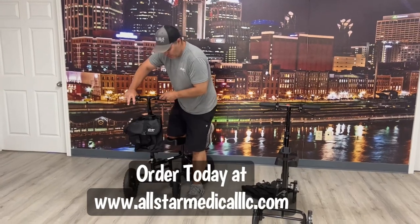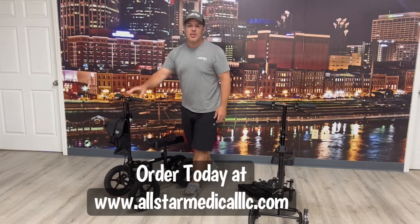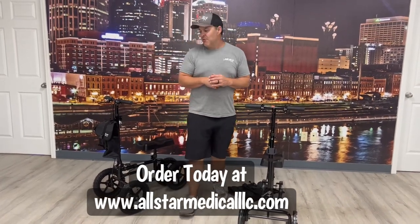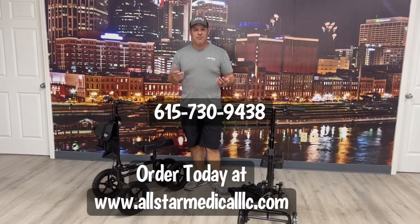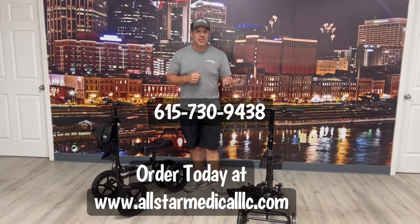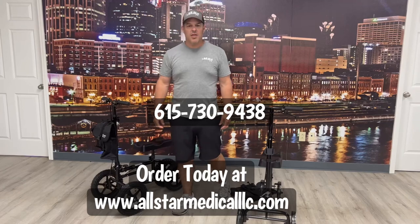Both have the same turning radius and are really good units. You can get them from us at allstarmedicalllc.com. If you have questions or comments, please post them below — we'd love to answer them. You can also call us at 615-730-9438. Thanks for watching and have a great day.